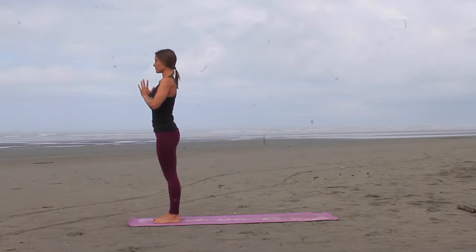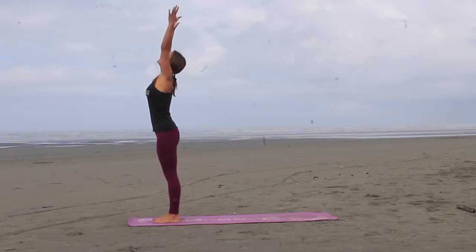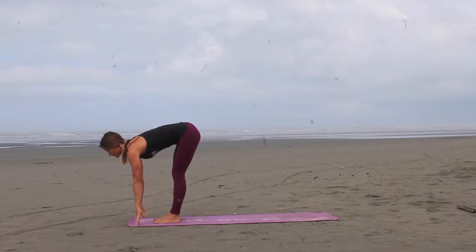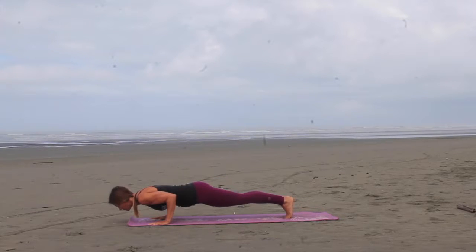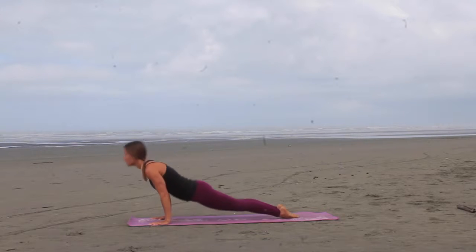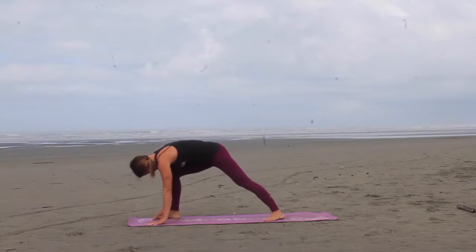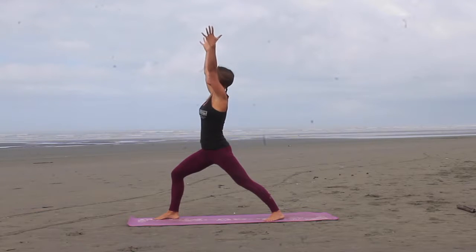Inhale, reach the arms up, exhale, fold. Inhale, look up halfway, exhale, plant the palms, hop back, down to chaturanga, inhale to up dog, exhale, downward facing dog. With the next inhale, step the right foot behind the right wrist, turn the left foot to 45 degrees, and then inhale the arms to warrior one.